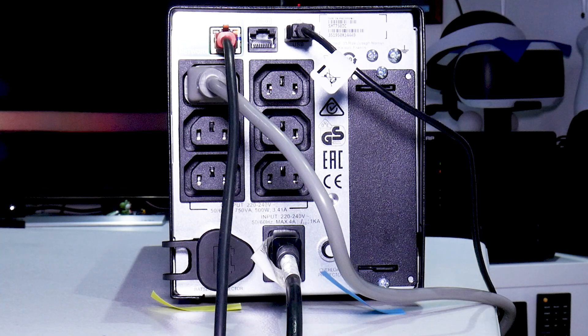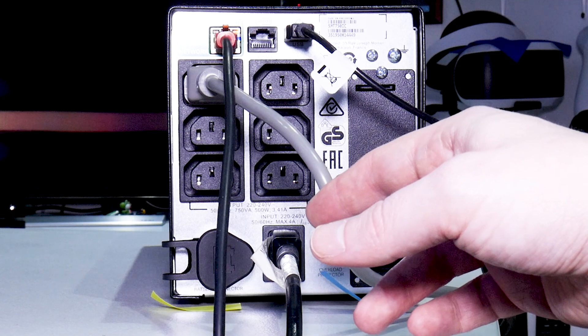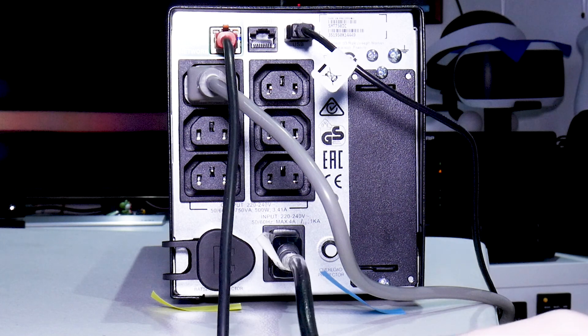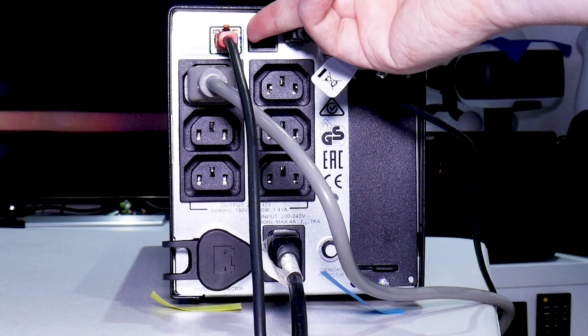Before we go into setting up the UPS in the QNAP software, I'll go over the cables you get with it. I got two grey cables that allow me to connect the outlet of the UPS up to the power in of the NAS, one USB cable, and I didn't get a mains cable. There's also software to install on a PC, which I haven't used. What we've got here is the network cable that's connected up to the cloud port.